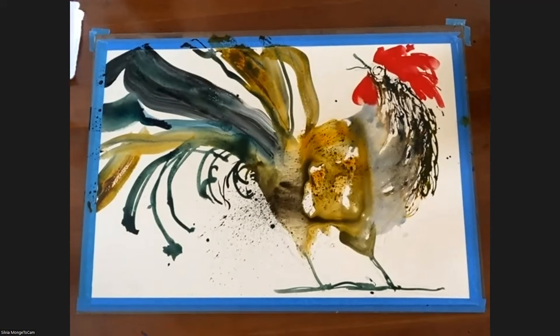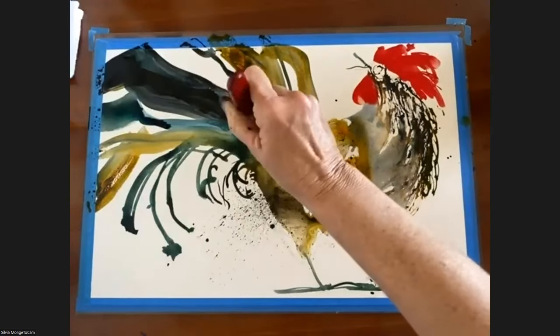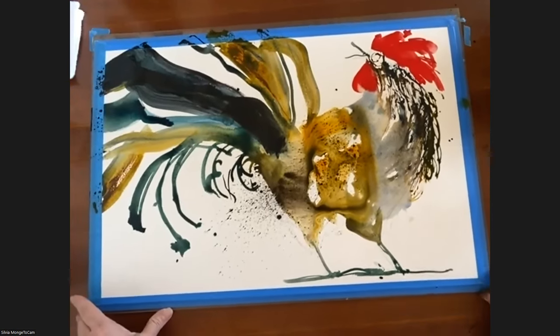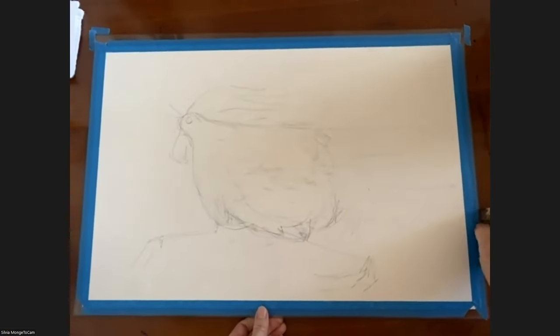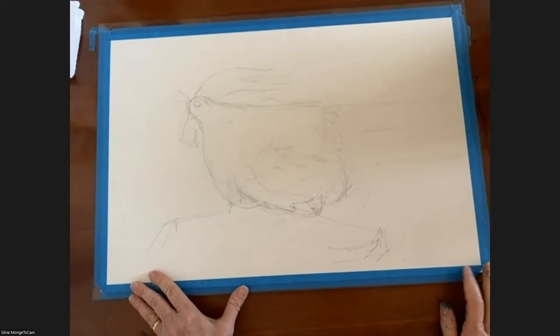This is my first rooster. I usually do the eye when it's dry. The rooster with attitude! I will do another one. Is it a half sheet? Yes, they are half sheet — half of the royal sheet.